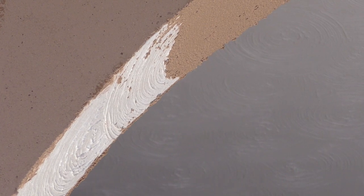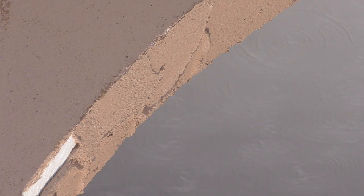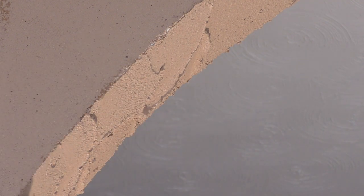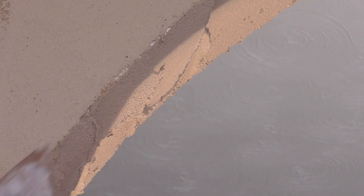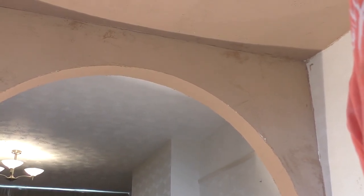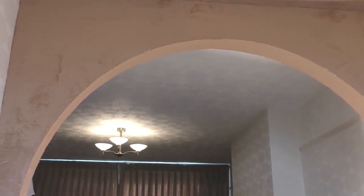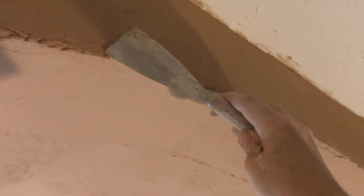So basically I started the technique at one end, gone across the top, and now just working down the other left-hand side of this archway - same technique. You can see a bit better here with a closer-up shot where you're making that peak in the middle by putting the two sides on and then dragging up. The two sides are set and that middle is too soft, so we'll now be waiting for that to go off. Just tidying up some of the edges there.